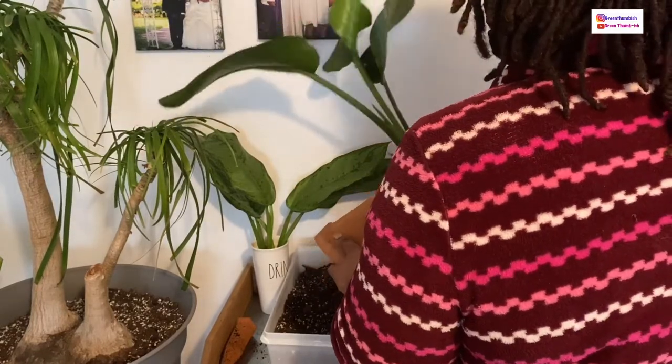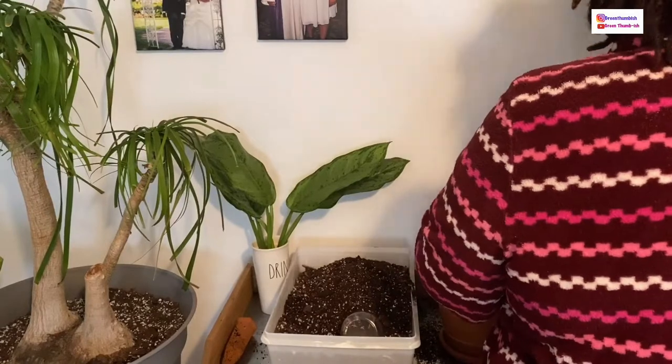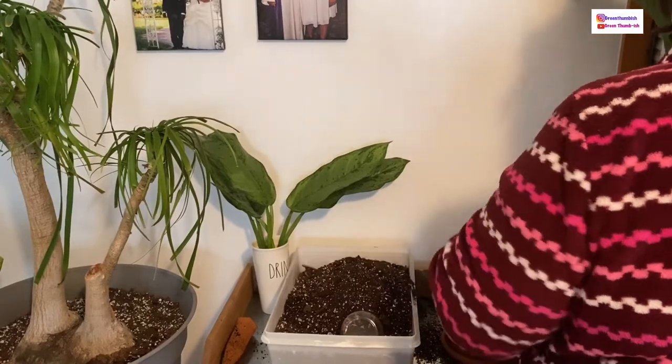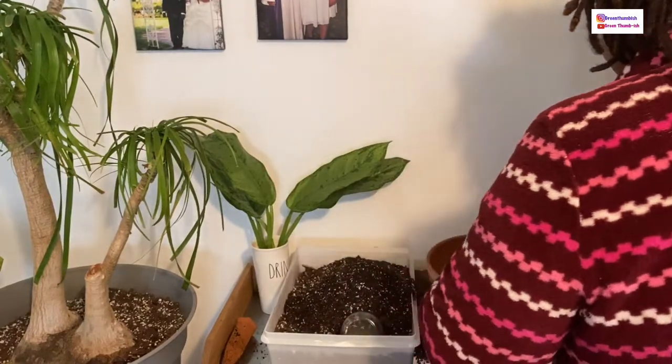I put too much or not enough soil at the bottom, so I didn't like how it was looking and just took it out. This is the time to make those adjustments when you're already in the process anyway. I knew it would bother me later, so I just dumped it right back out. Now I'm going to set it in place where I want it and refill the pot.